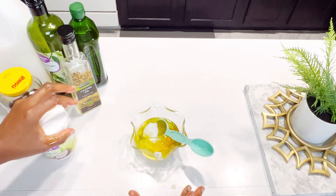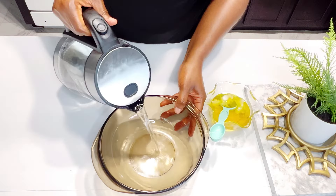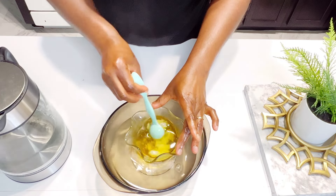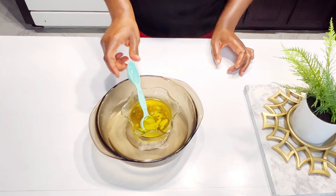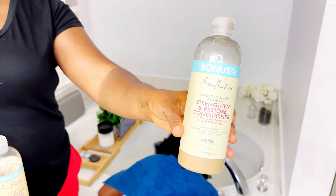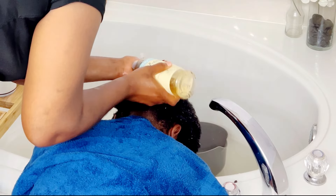Putting the oil into the microwave is not an option — please do not put the oil in the microwave. You can set your oil into a bowl of hot water like I'm doing here. Whether your oil is in a bottle, jar, cup, or whatever container you have, just set it into a bowl of hot water to heat up. Make sure to check the temperature of the oil before applying it to your hair or scalp — you don't want to burn yourself.